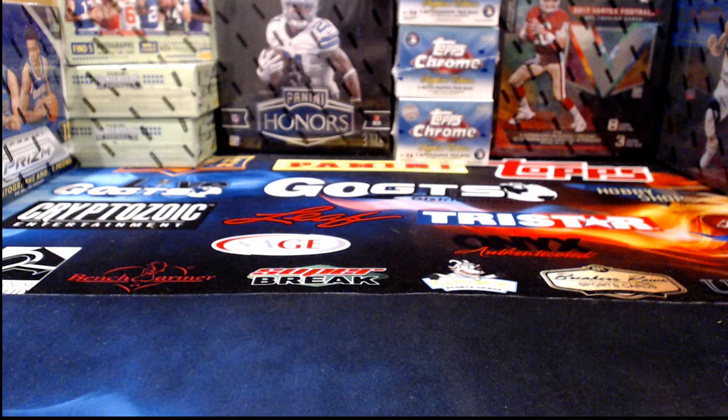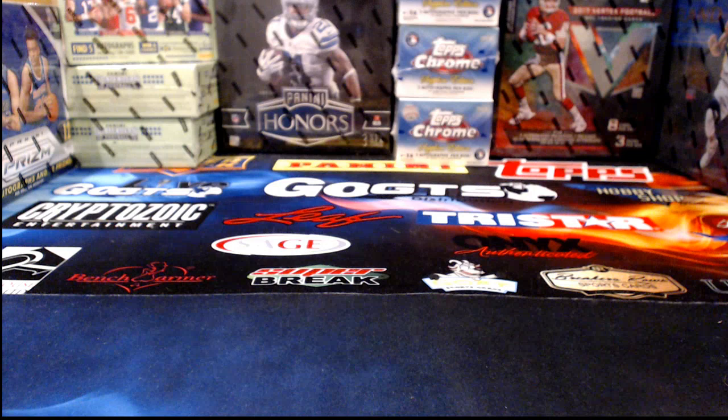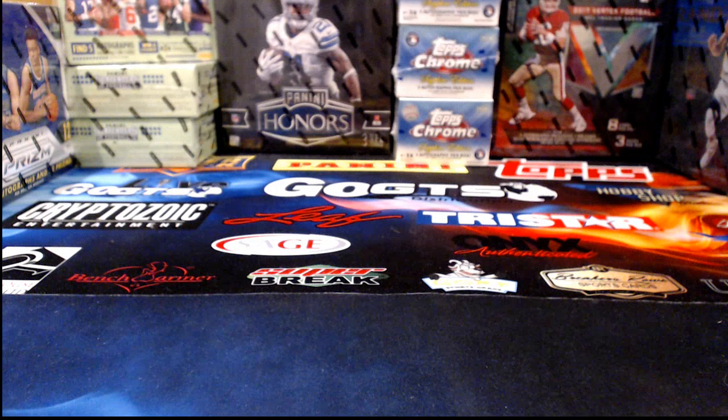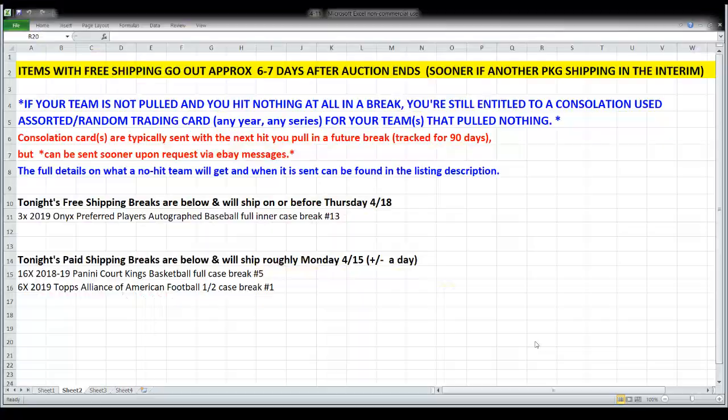Court Kings is all wrapped up for tonight. Gina asked about the Level Four value versus the Downtown insert, which is also a case hit. I think Downtown probably has a little more desirability than the Level Four, but the French writing insert — we only pulled one of those out of all five cases, and it was Kobe Bryant — those I'd expect to be more on par with or maybe a little higher than the Downtown. It really depends on the player.